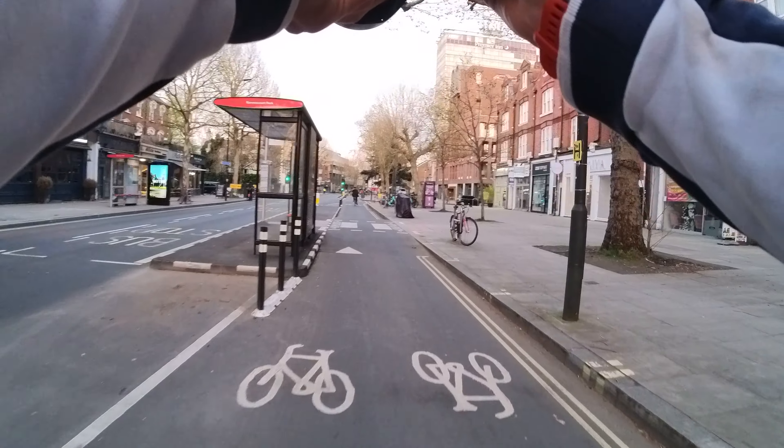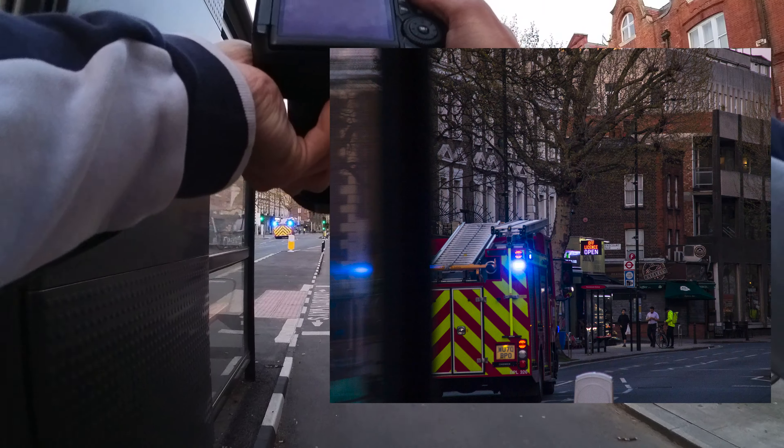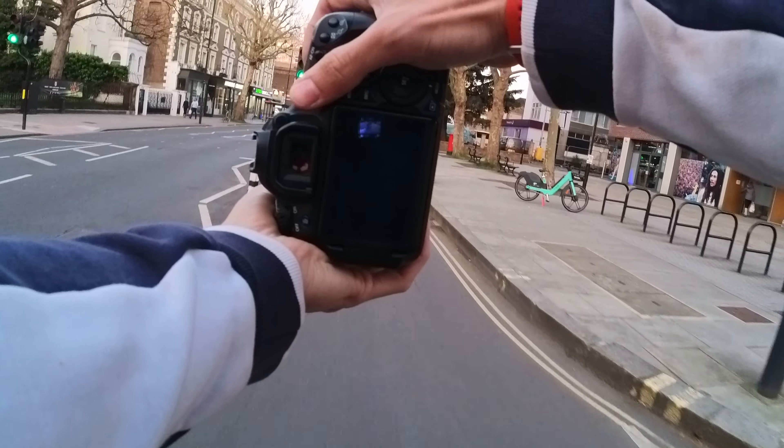I like the sunset but it's very tricky in terms of capturing, especially when you want to include people as well.